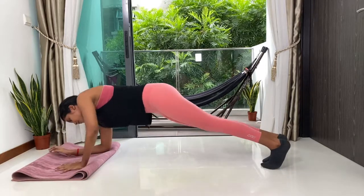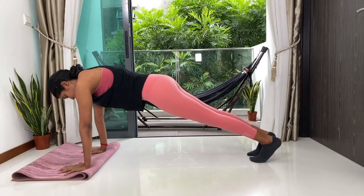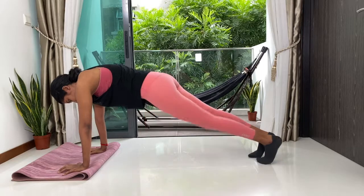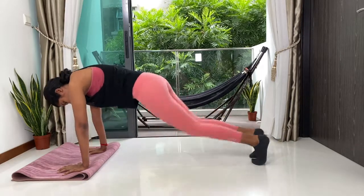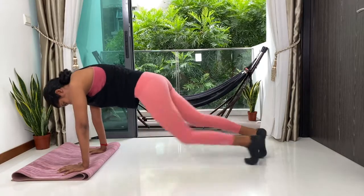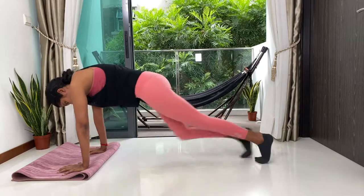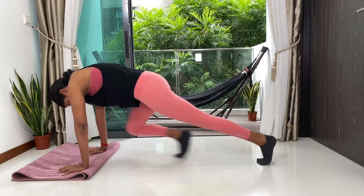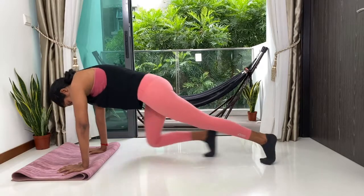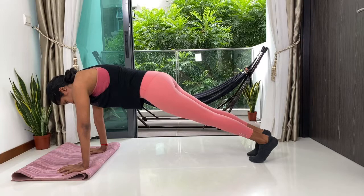Come right back up into your full arm plank. We're going to go into our mountain climber — right knee to the right elbow, exhale back, and then left knee to the left elbow and back. Feel free to pick up the pace a little if you would like to. Keep breathing, stay very strong, very in control. Halfway through. Deep, deep breath. Ten more seconds. Five, four, three, two and one.